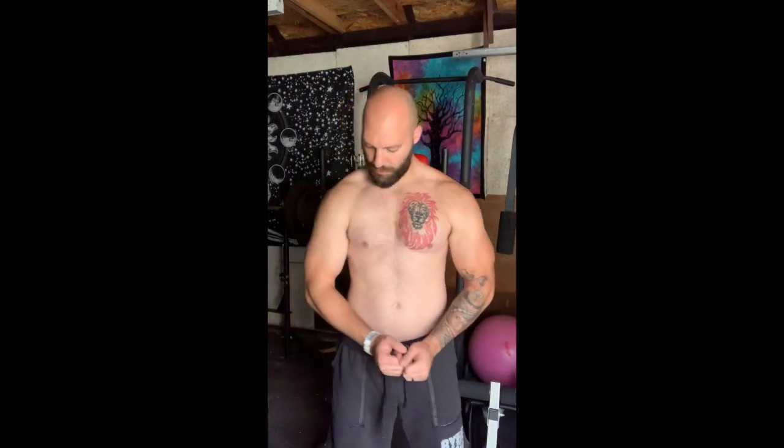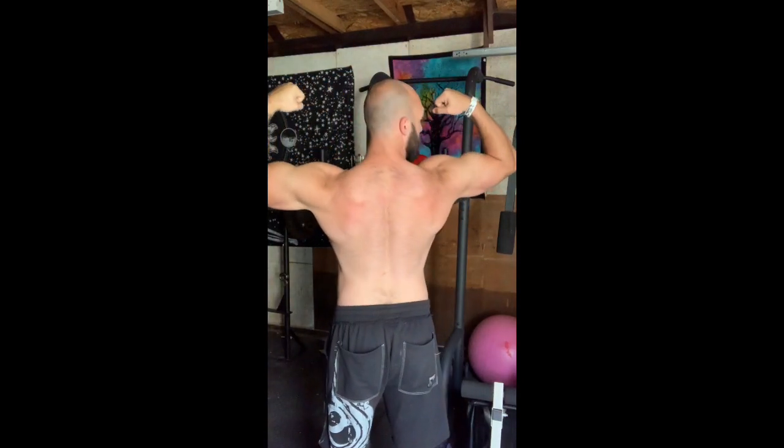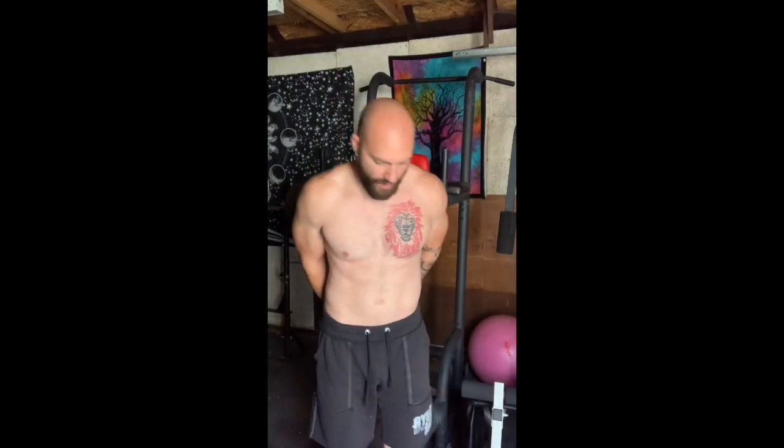This isn't a huge crazy pump but it is a pretty decent one, and this is about 12% body fat. I'm about 180–181 pounds right now with around 164 pounds of lean mass, which is a decent amount of muscle. I'm 5'10", so not even six foot, and I have a solid amount of muscle at this size.